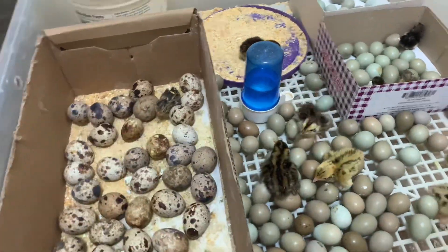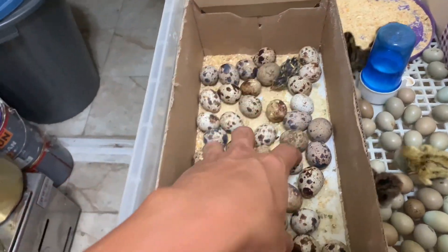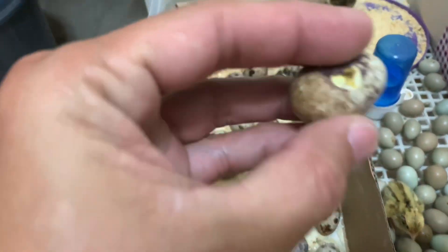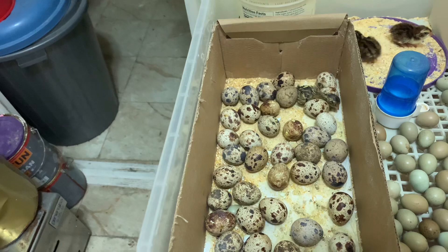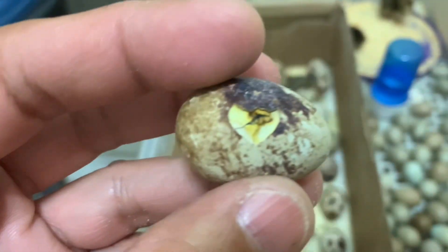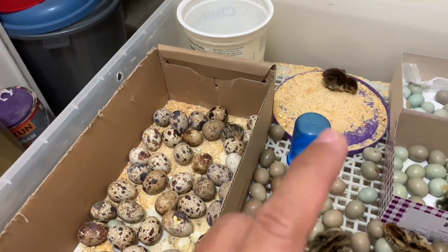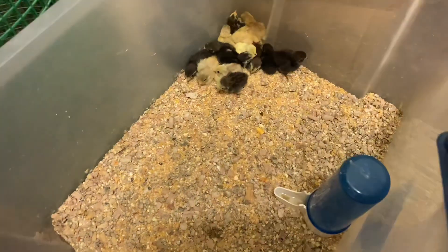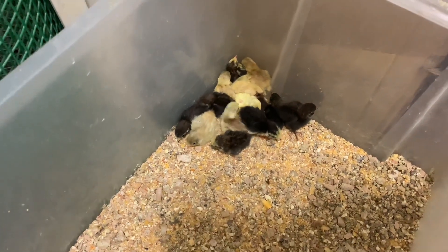Here is the shell. These eggs are okay — they are pipped. As you can see, this one is also hatching; there's a crack on it. I tried putting it to my ear and there's a cracking sound. Let me show you the chicks that hatched from this batch. Here they are.